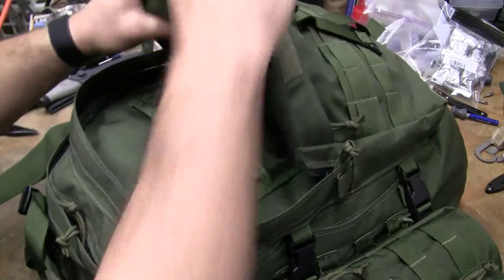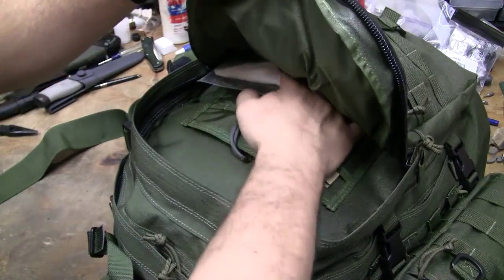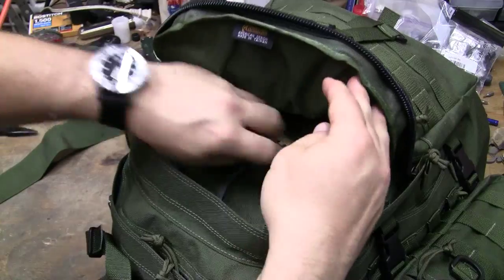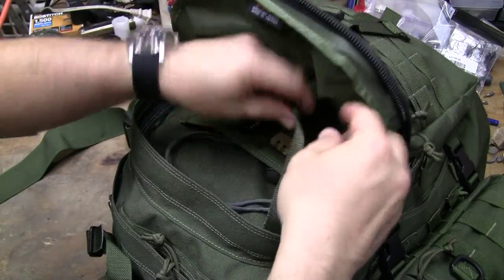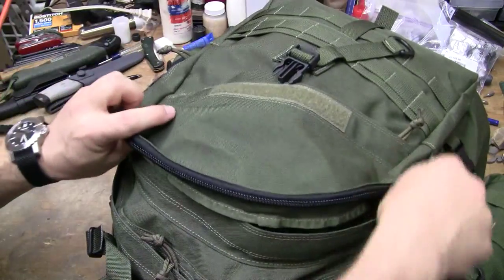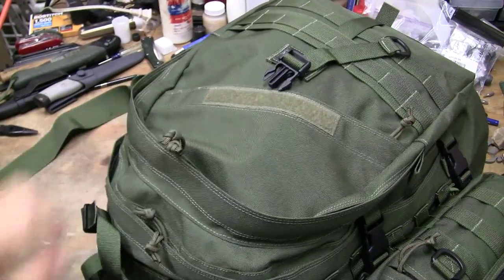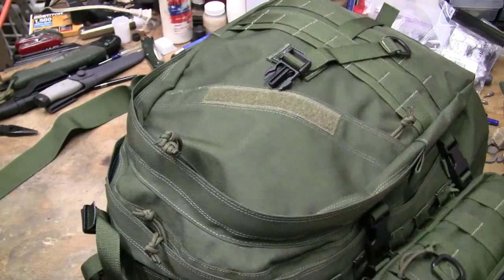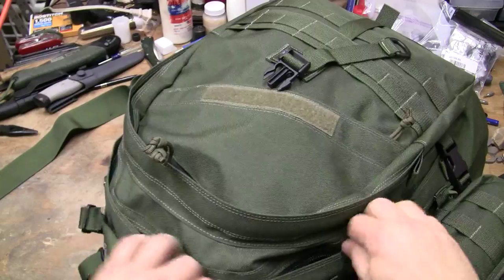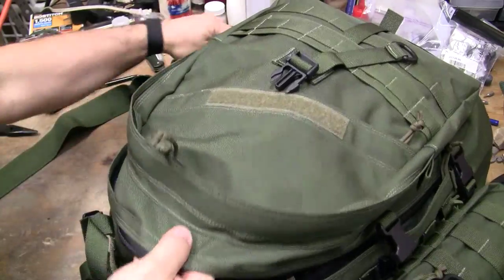And then you got your other pocket. If you are unfamiliar with this pack, you've been under a rock for a really long time. We got our flashlights, headlamp, a knife, and a write-in-the-rain notebook. There's a lot of room left in this thing because I don't pack any of my packs even close to capacity — you always want room to put more stuff in.